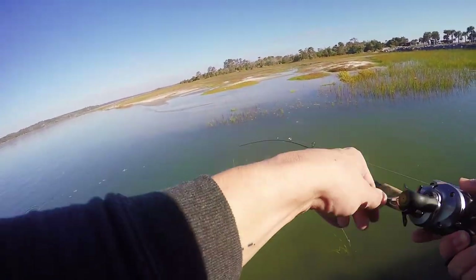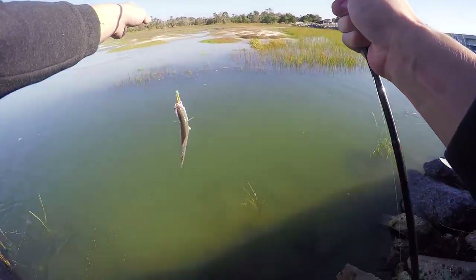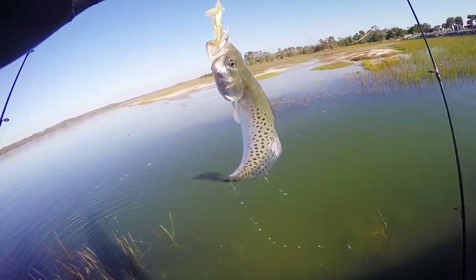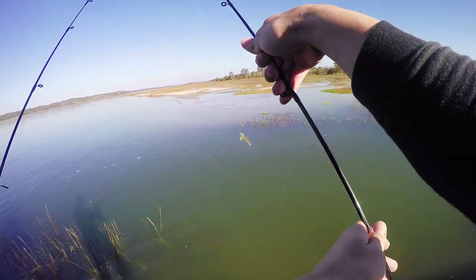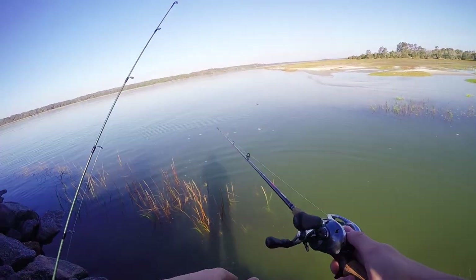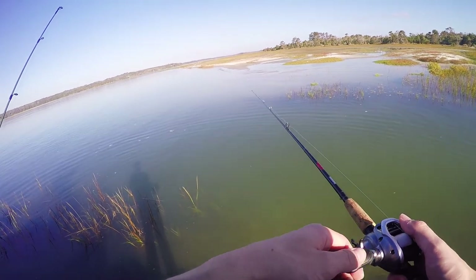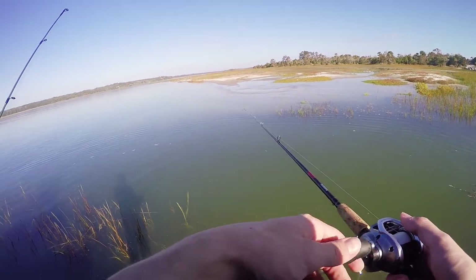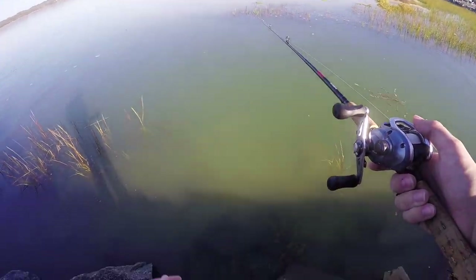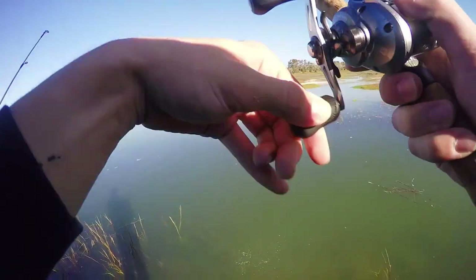Got a fish on! Fish on. What do we have? Oh my God, no way. Damn it — that was my first speckled sea trout too. Oh my God, that's so cool. Damn it, that was my first one. I didn't grab him because they have teeth and I was afraid he was going to bite me. Okay, let's try to do that again. Oh my God, I literally cannot believe that just happened. Another one? I lost another one — you're kidding me.